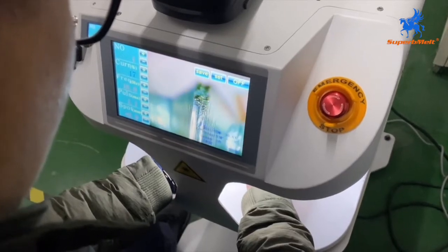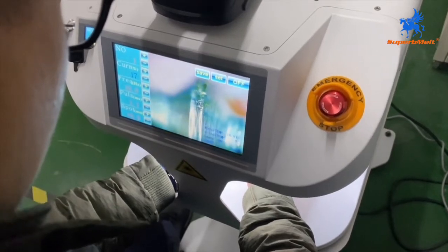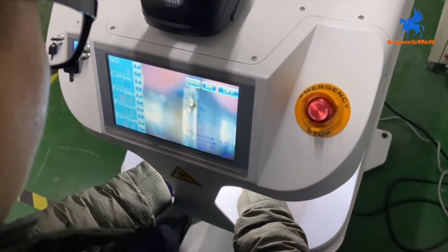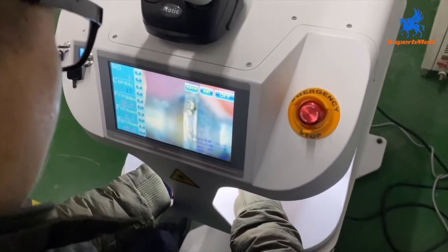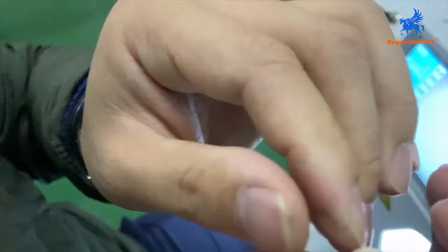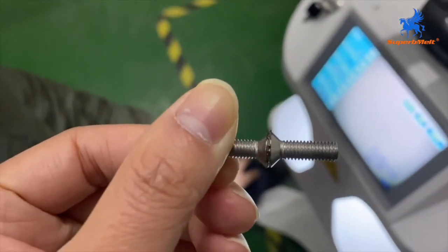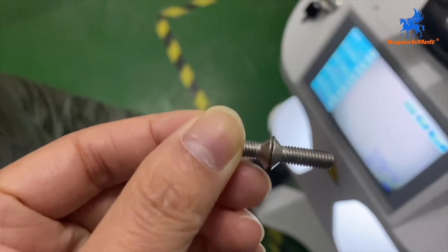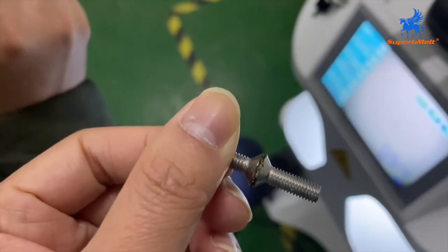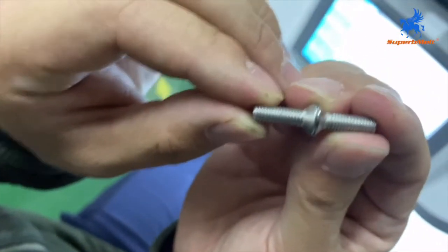When you press the foot pedal, it will be continuously running. You will see the result — you can take it out. The color is a little black. We adjust the power to be better. This is the first one we welded.